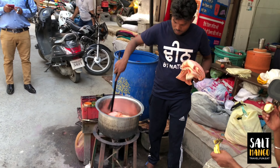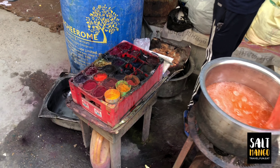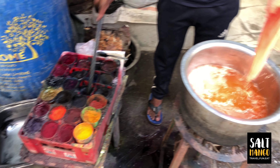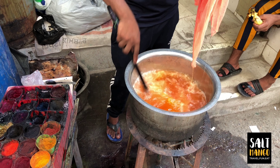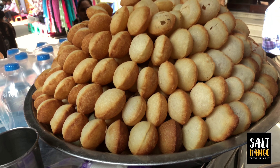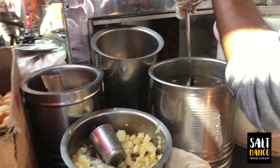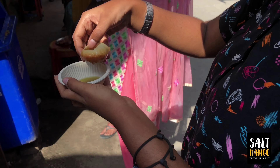We can mix the colors. That's how we use it. We are looking at Pani Puri — we are available in the north, with a few different types of Puri.